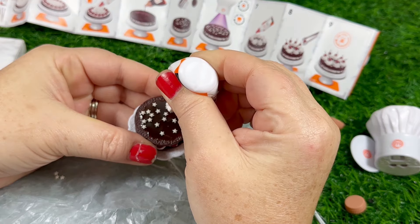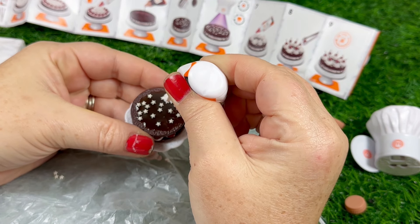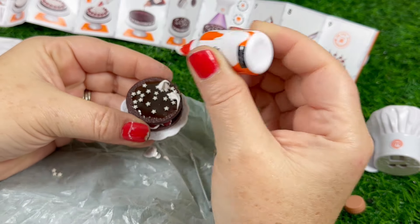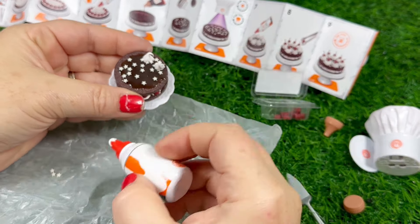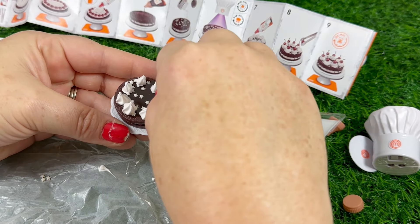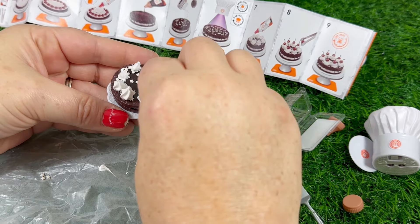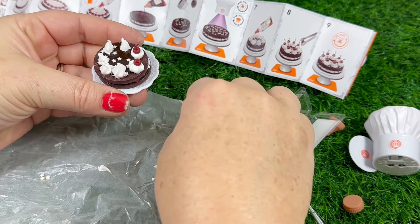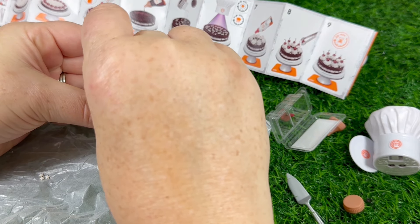Next we're going to take the whipped cream and make little poofs all around the top of the cake — I believe there are meant to be seven of them. Mine weren't neat by any means; the white stuff was getting sloppy at this point and wasn't holding its shape as well. But as long as you get them in little mounds, when you put the cherries in you can kind of push them down and I think it looks good anyway.